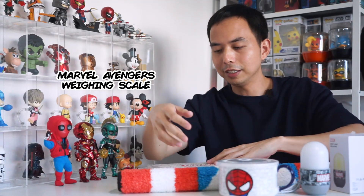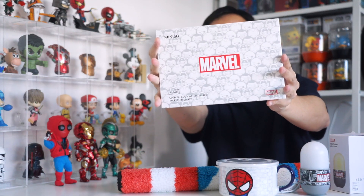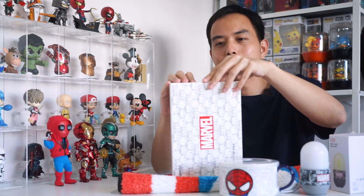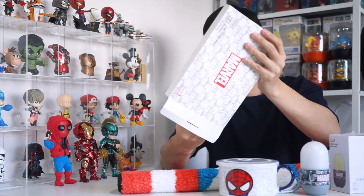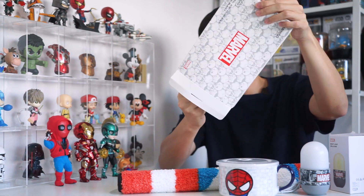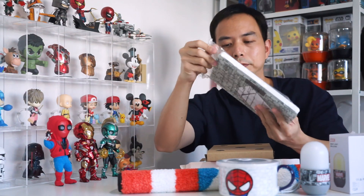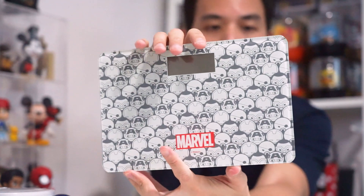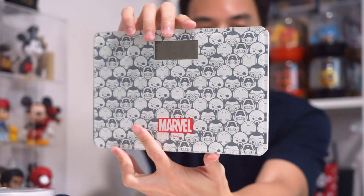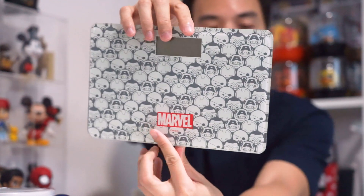I also got this weighing scale. I'm gonna show you how it looks. It looks something like this. I find it really cute and quite useful. It's pretty cool.